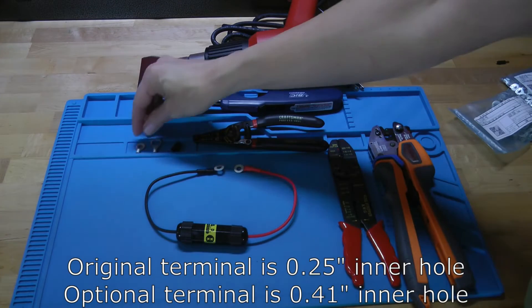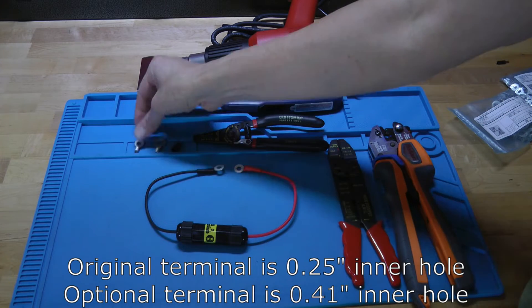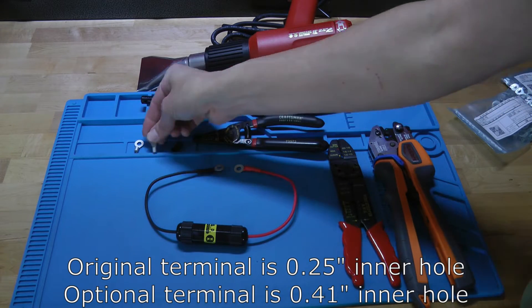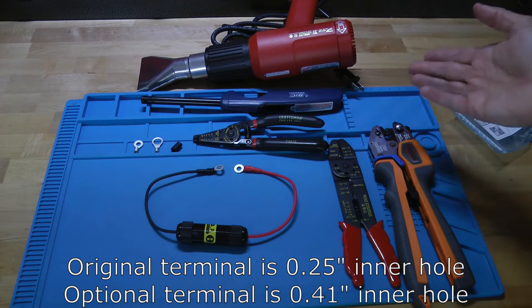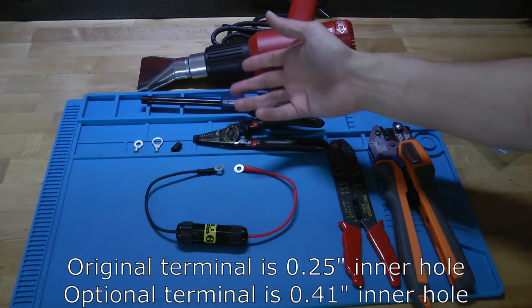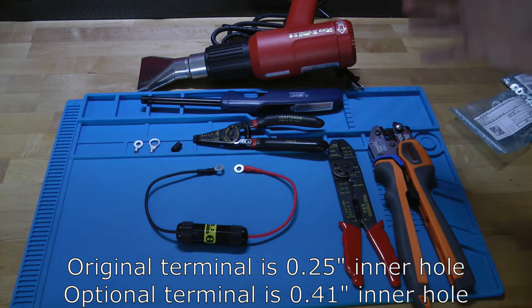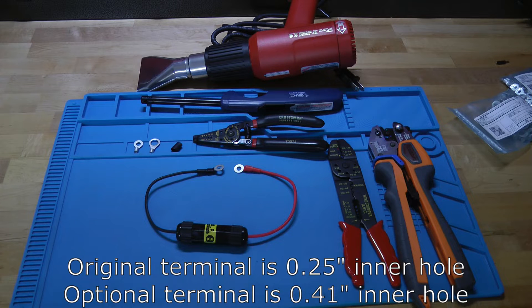What I have here is the original ring terminal. This one has a hole of a quarter inch, and then I have another one here that has a hole of about 0.41 inches. The units come with these quarter inch ring terminals which I found worked well on most vehicles, but some vehicles have heavy duty batteries that have larger lugs that you need to attach to. So I thought I'd go ahead and do a quick video to show how you swap out the ring terminals on the trap B.